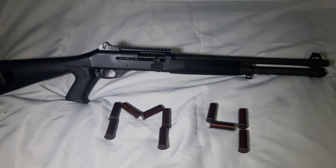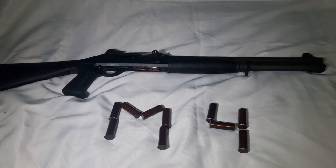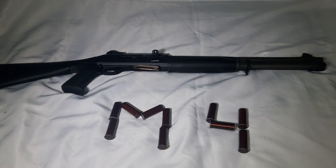What is up everyone? This is the Lead Kickboxer. Today I'm going to be doing a review of one of the nicest, if not the best, 12-gauge shotguns ever made. This is the Benelli M4 Tactical.